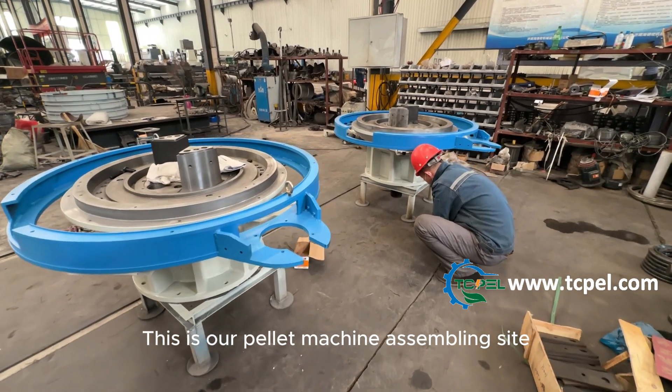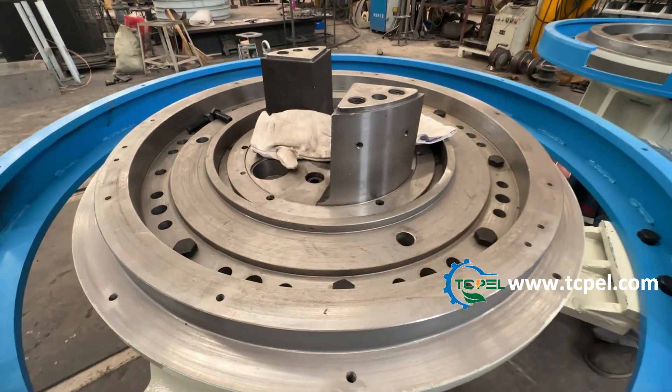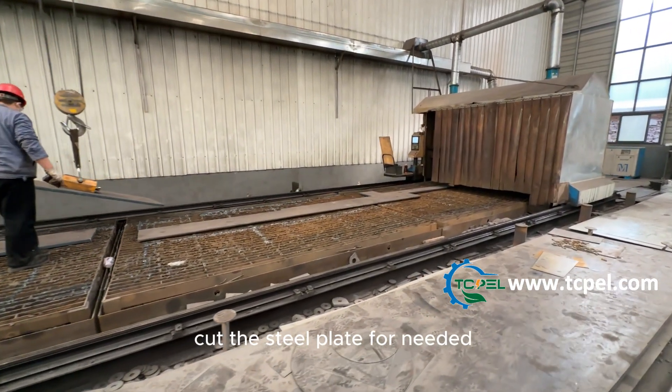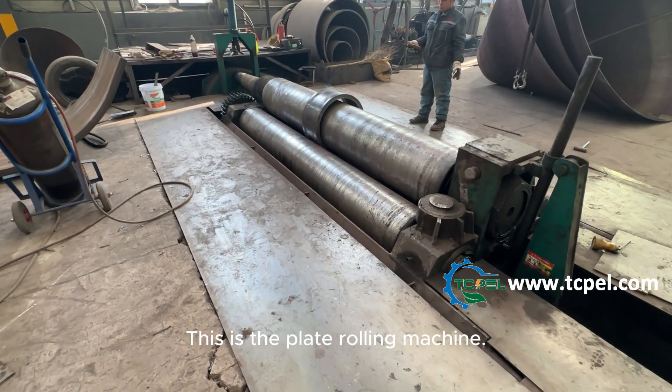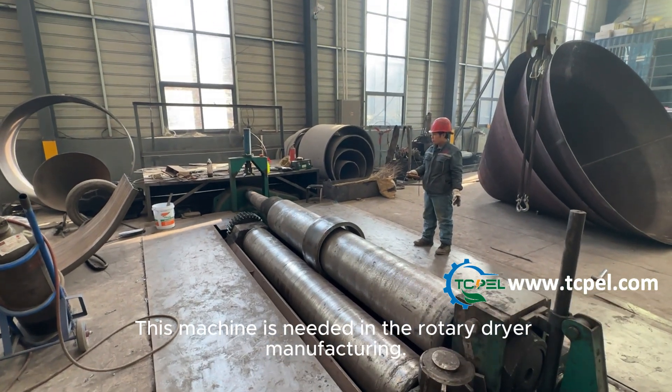This is our pellet machine assembling site. This is our laser cutting section, cutting the steel plate as needed. This is a plate rolling machine, which is used in the rotary dryer manufacturing.